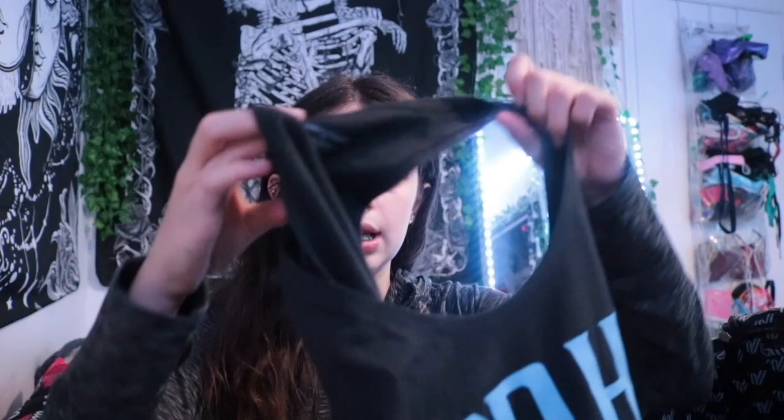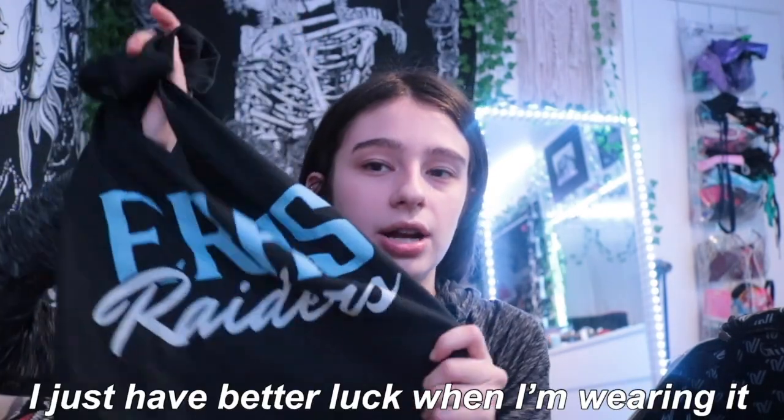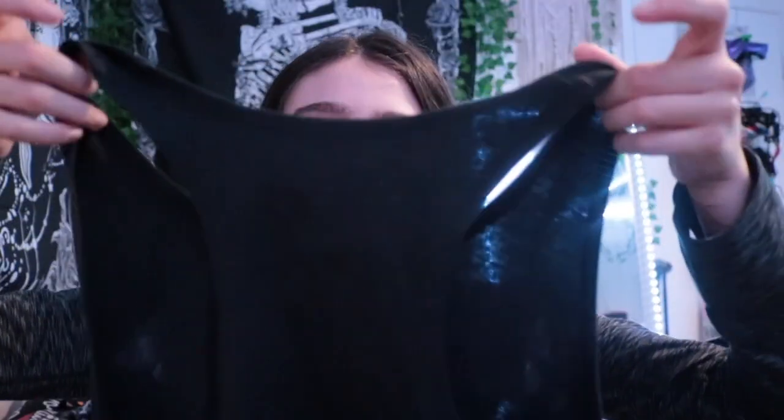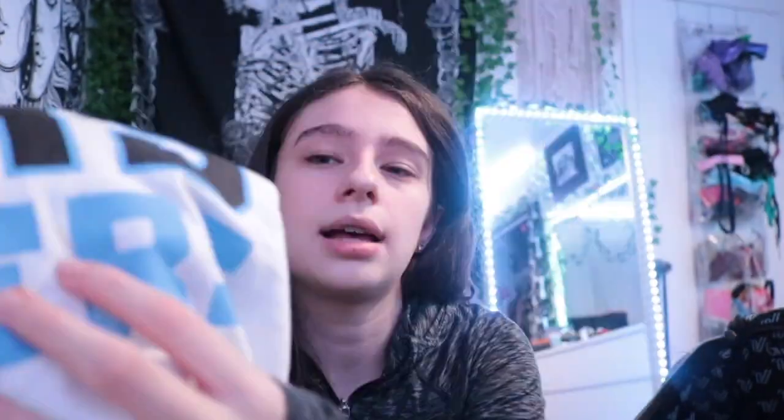Now into the clothing items. At the very top I have our practice wear shirts — two of them that we rotate. The first is a black tank top style that says ERHS Raiders in our school color blue. I actually love this one and feel like I do better when I'm wearing it. The second one is white with ERHS Raiders in big bold letters and blue detailing — it's a regular t-shirt, a little dirty because it's white.